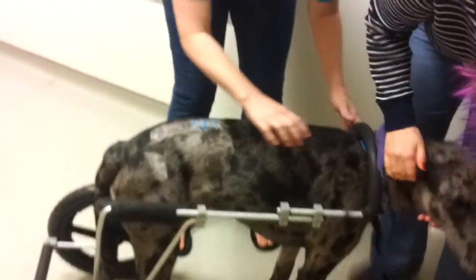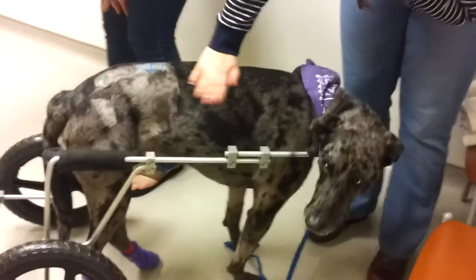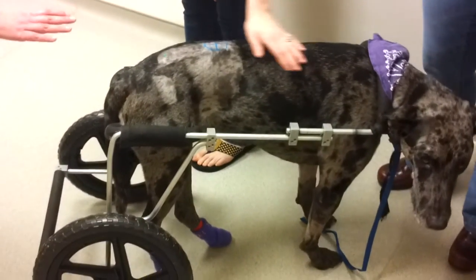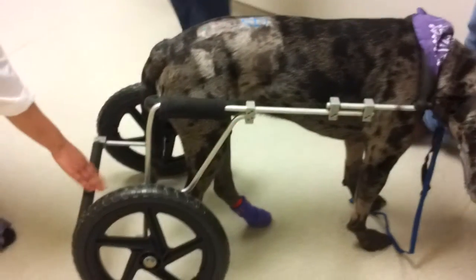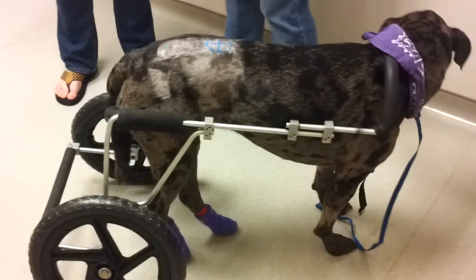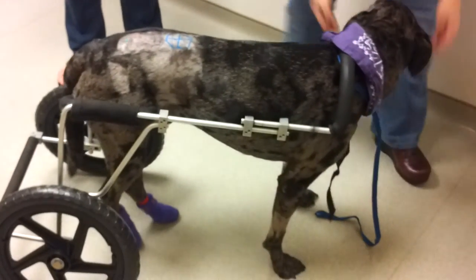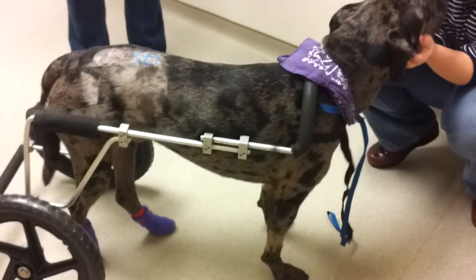They had to rig it a little bit differently for him. Usually, how they do it is they have the back legs lower and they flip over this back thing here. But he really wants to try and use his back legs, so they rigged it slightly differently for him.